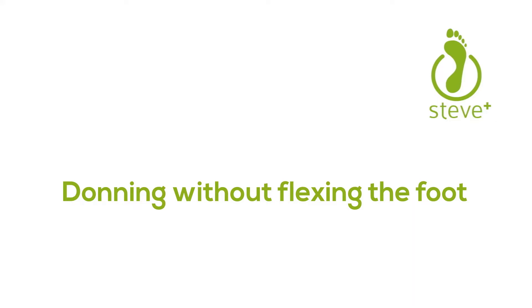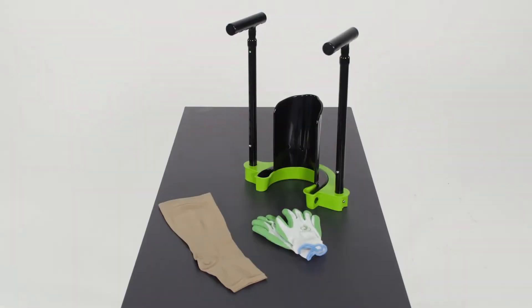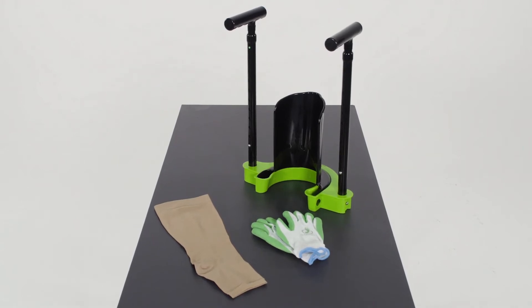Donning the Stocking. Place the Steve Plus in front of you, preferably on a table.